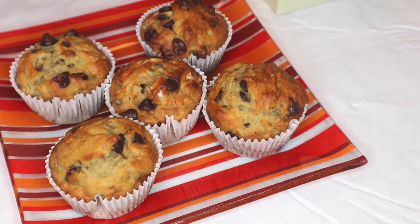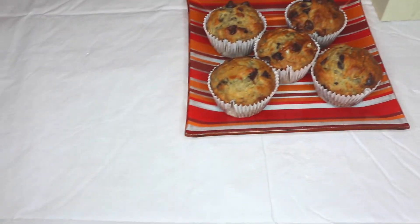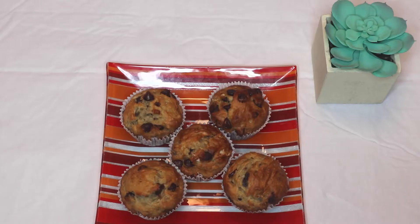All in all, these muffins turned out really great — really soft, just the right amount of sweetness. I definitely recommend semi-sweet chocolate chips because milk chocolate chips might be a little bit too sweet with the banana, though it also depends on the ripeness of your banana.